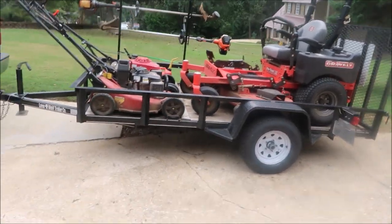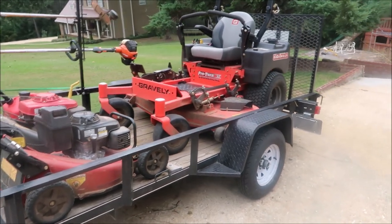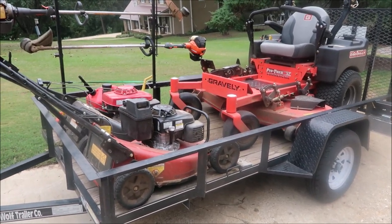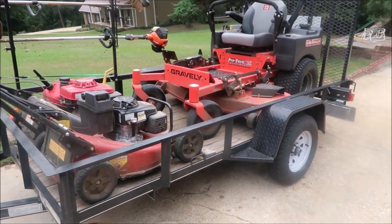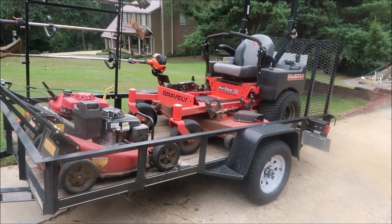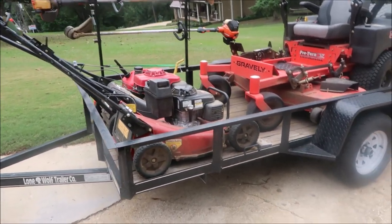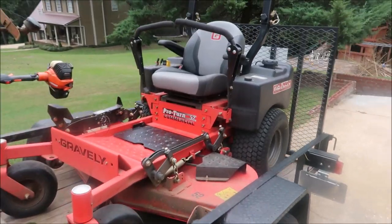We've got a five by ten single axle open trailer. That's a very good size, in my opinion, when you're starting off. This particular business has been mowing grass for two years now. It's a great setup for a small lawn business with one or two people. You can fit a full-size zero turn mower on there and still have room for push mowers in the front of the trailer.